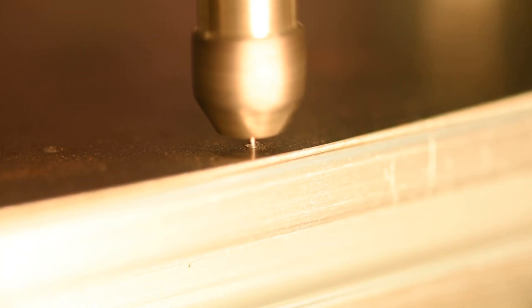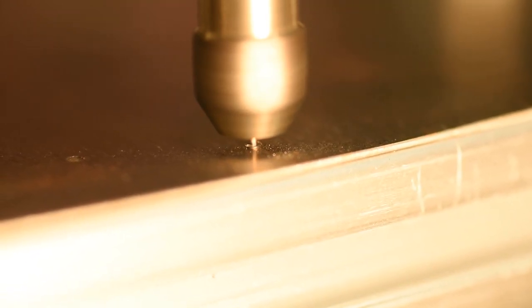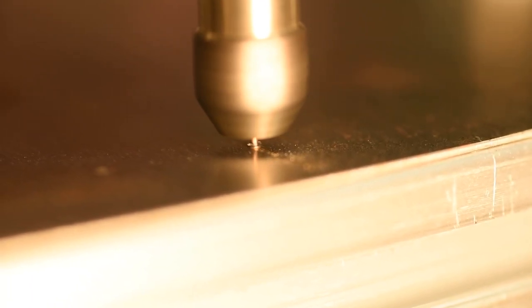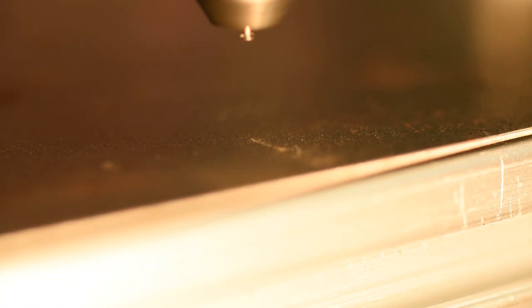Contact. Starting in position. Spindle off.